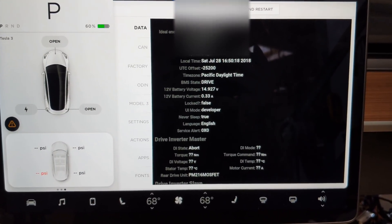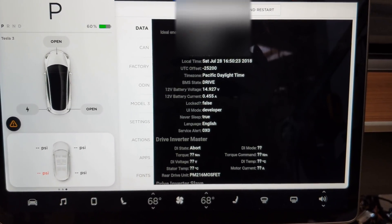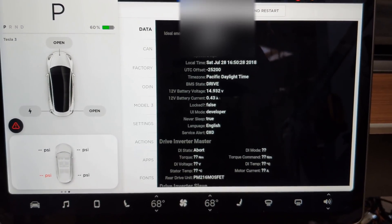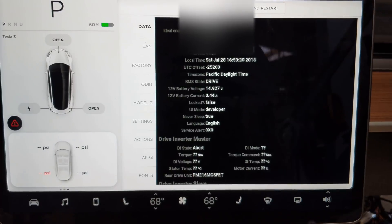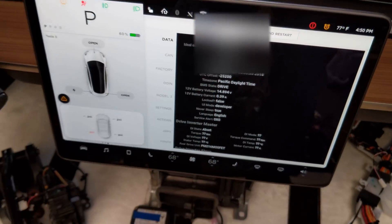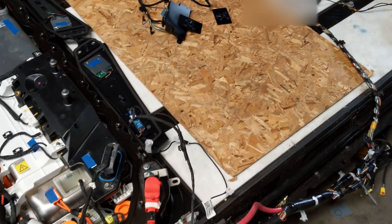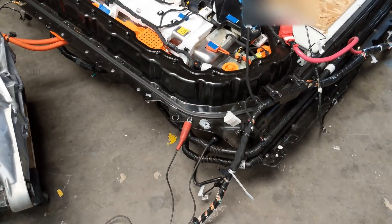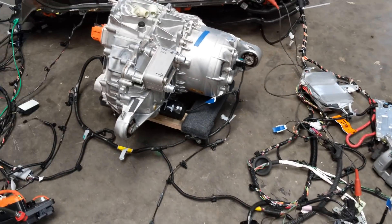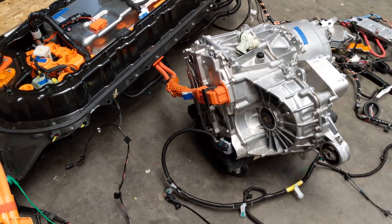People have been asking about how I'm testing all this stuff and learning about all the systems in the Model 3. So I was going to show you my test buck setup. This was derived from the salvage Model 3 that you saw in a previous video. This is basically the entire Model 3 laid out on the floor with all the essential modules hooked up, all the wiring harnesses, everything needed for the car to go into drive.